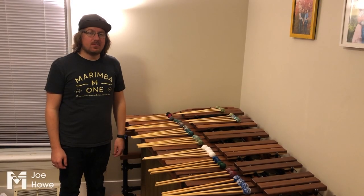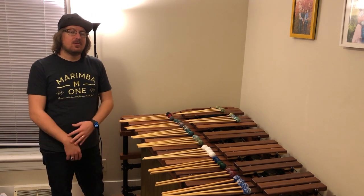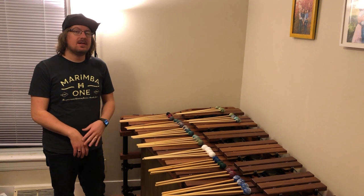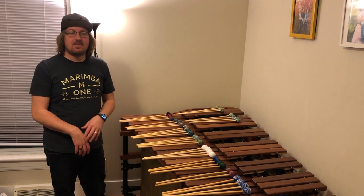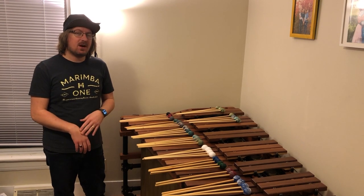My name is Joe Howe, and I've been working for Marimba 1 at PASIC for the last couple of years now. If you drop by the booth and you're looking for mallets, you probably talk to me. I really enjoy talking to people about mallets and showing them the mallets that Marimba 1 has to offer.